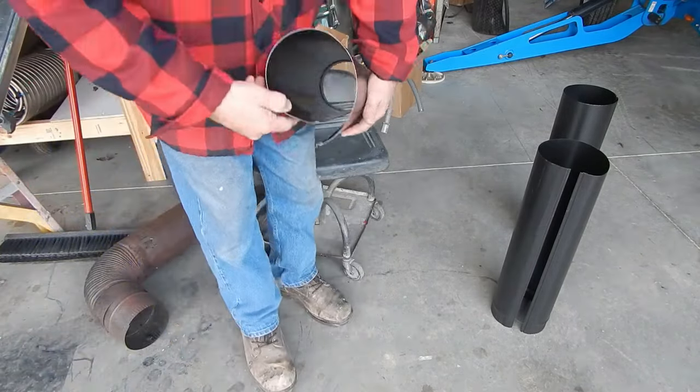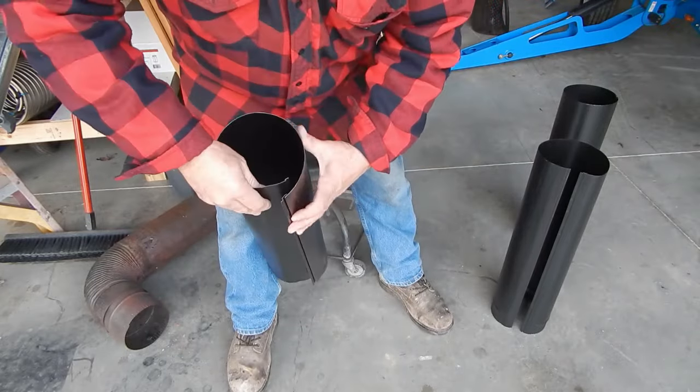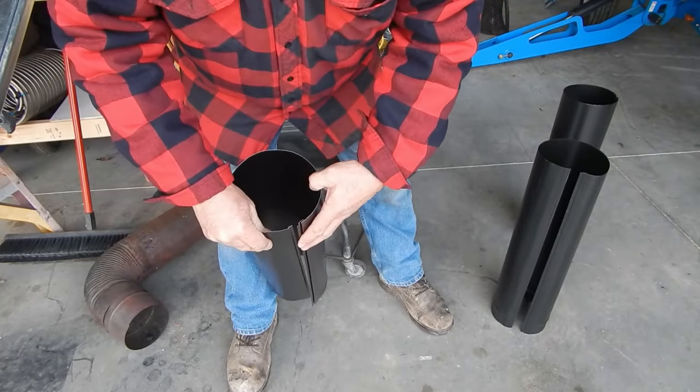This is how they come when you buy them brand new. If you try putting these together like this, you're never going to get it done.